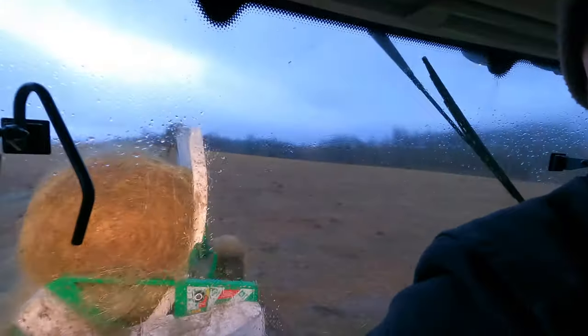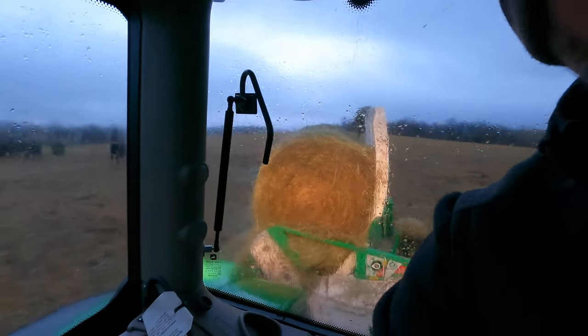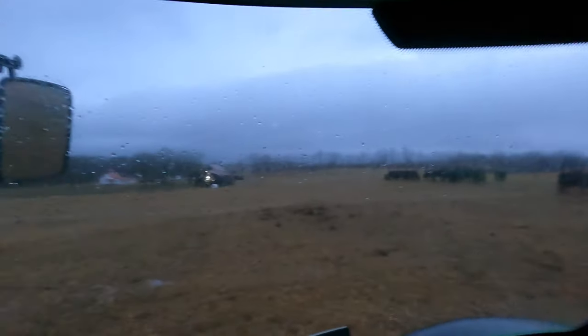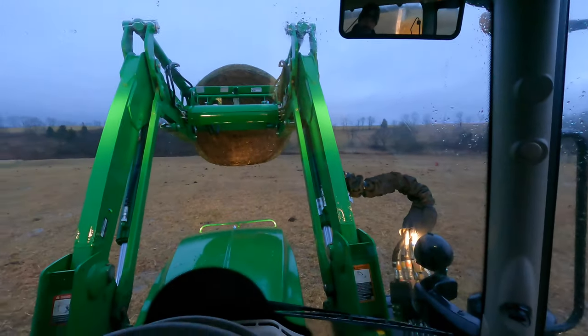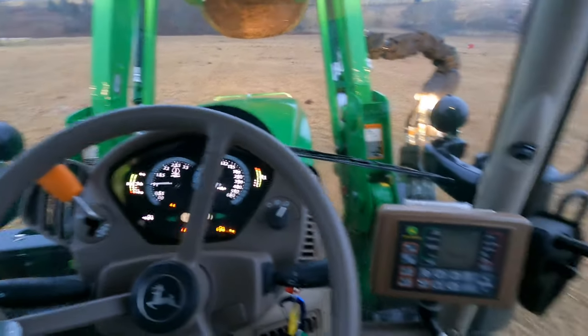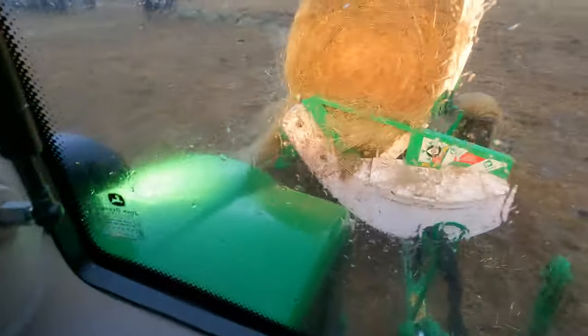What's up everyone, it's James. I thought I'd show you a little bit today about how we feed the mamas and what equipment we're using. I'm in a John Deere 6110R and we're feeding with a Hustler TX205 bale feeder.